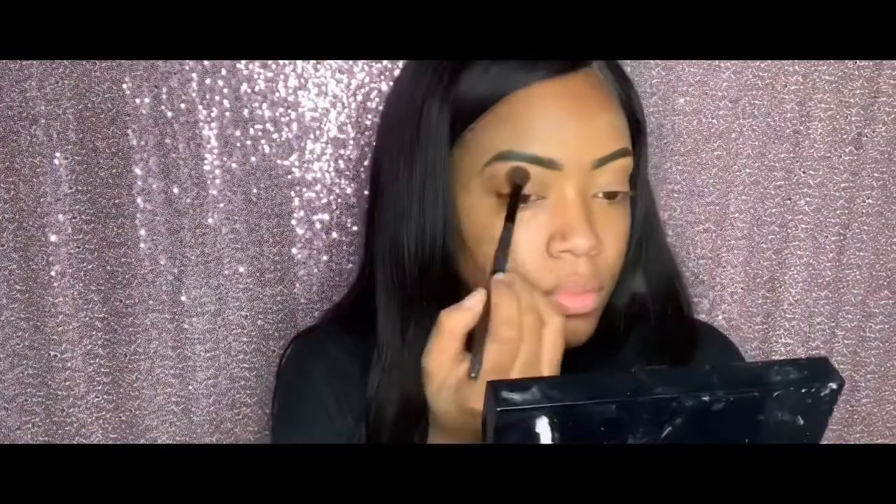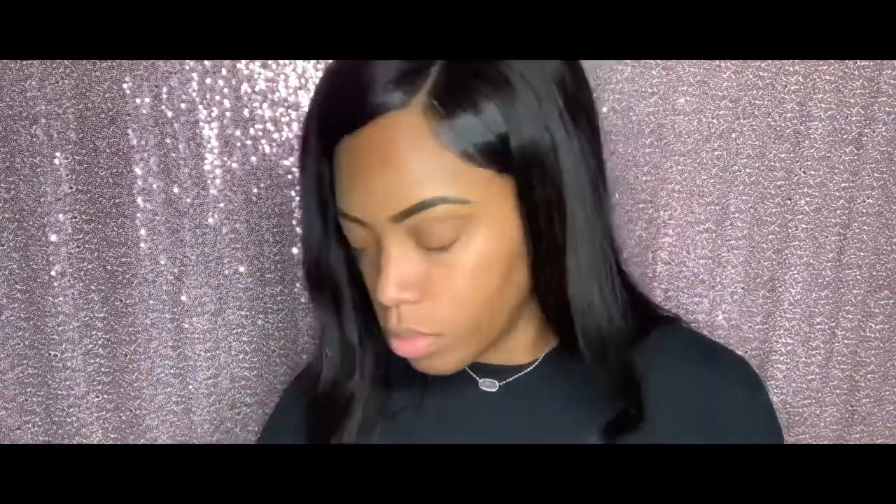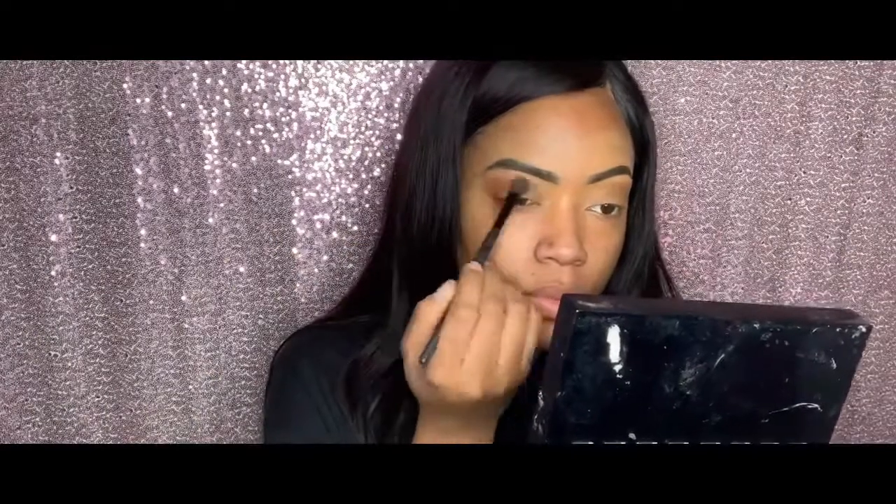I went in with the darker brown — more so to set a base color — but as you'll see, I'll go in with the red. Here I go with a reddish color, just adding depth to my crease.